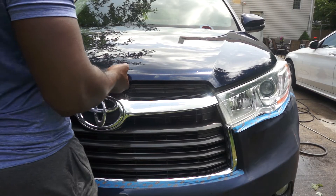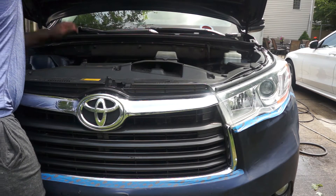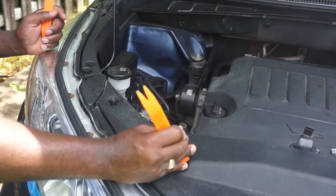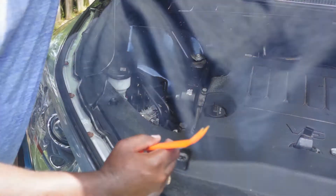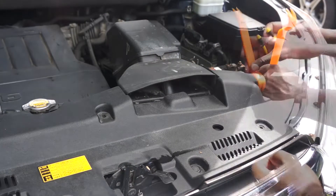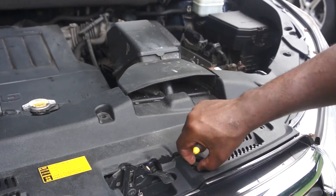After popping the hood from the inside of the car and holding it in place with the stand, we can start the process of removing the bumper. I'm using this plastic clip removal tool to remove all these clips from this plastic trim. I am removing this trim to get access to the clips that hold the bumper to the car.